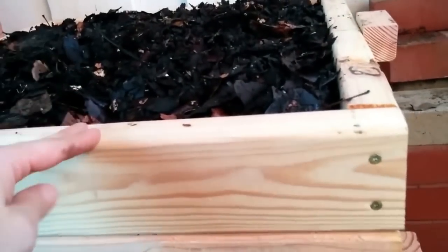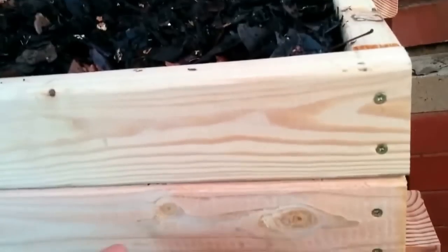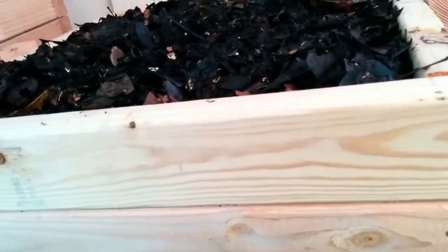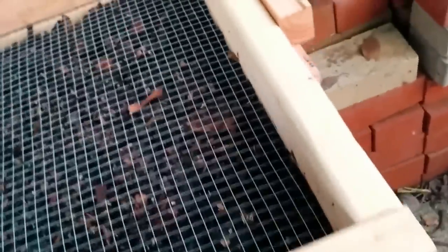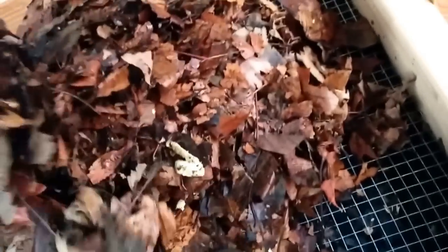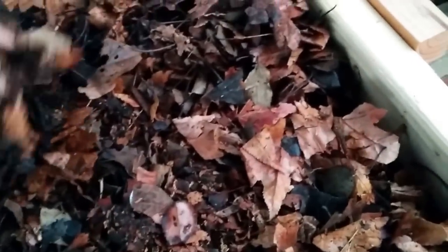Then you just take out the bottom tray and use the vermicompost, and put that bottom tray on top. I like the modular design because it's more manageable to process compost in each tray. It also has more ventilation and more surface area per tray for the worms. Once you fill up a tray, you just put another empty tray on top. You can see the mesh will slightly touch the bottom, and if you put more material, it will weigh down the mesh to make contact. The worms shouldn't have any issue moving up to the top tray. You can put new food and new bedding material on top.